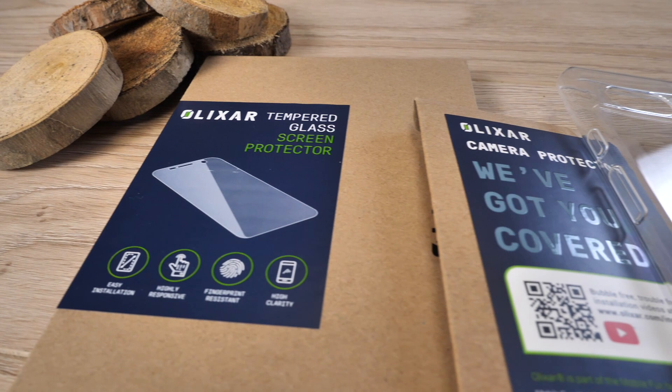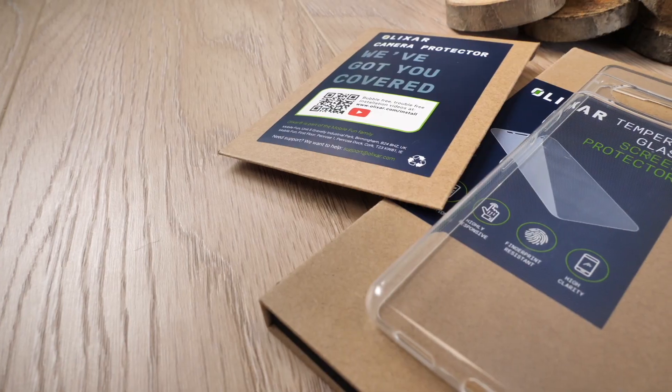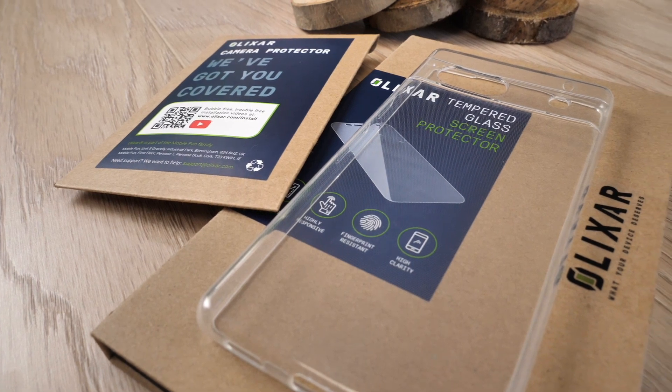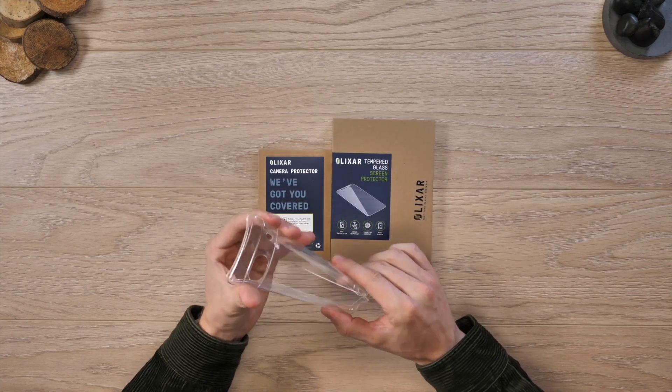Before we start with the more exciting accessories, you're going to want to protect your Google Pixel 7a as well. We've got a case, screen protector and camera protector in one simple package. The case is just a nice thin ultra-thin case which will stop scratches forming on your device. However, if you're someone who drops your phone often, you may want to look into something a little bit more protective.